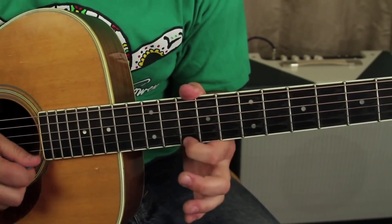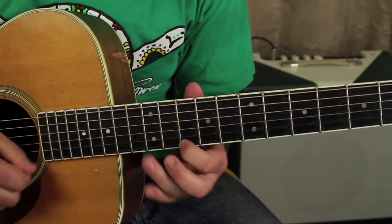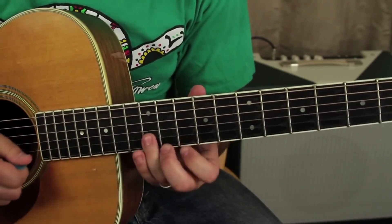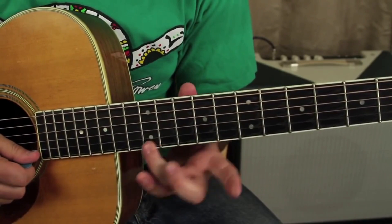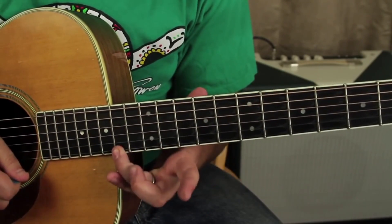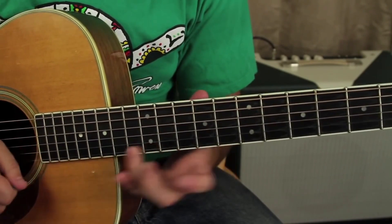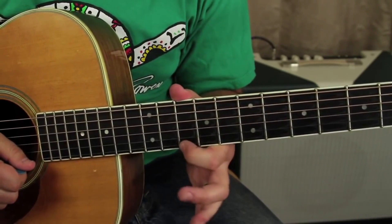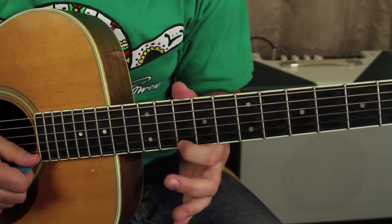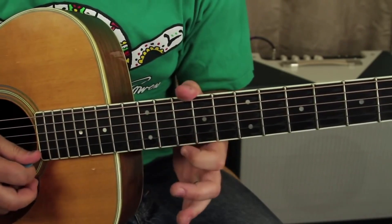You've got that 12 slide and then two times on the high E on the 10th fret, and then you need this little lick — that's going to be a 12 to 14 slide back to the 10th fret of the high E, then 12 on the B back to 10 on the high E.